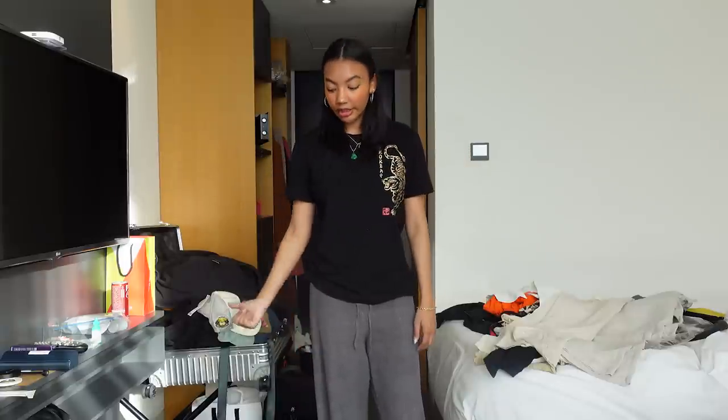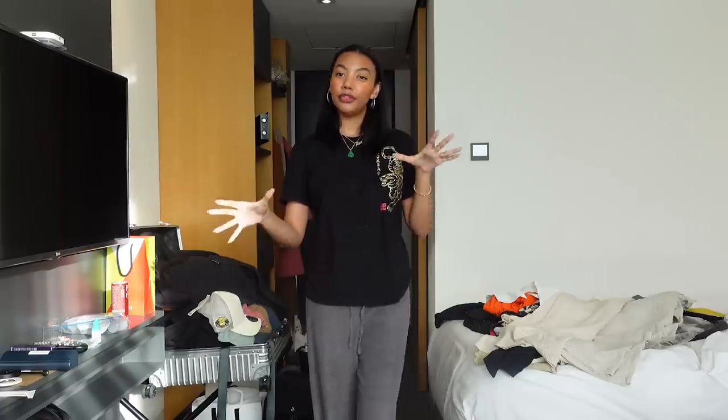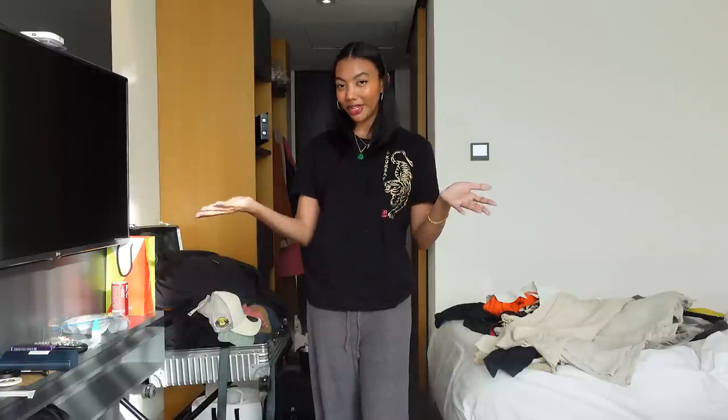That's what I brought with me on this trip. Obviously I didn't include everything, but that's the essence of what I packed. Again, thank you Revolve for sponsoring this video. If you were interested in anything I showed, I will leave a link to everything — or a similar item if it can't be found anymore — in the description box below. Thank you guys so much for watching this video, and I'll catch you guys next time. Peace!